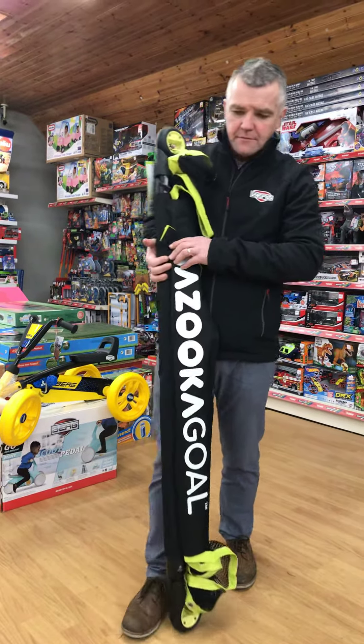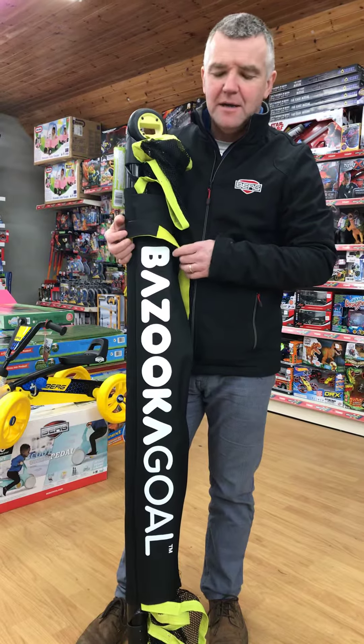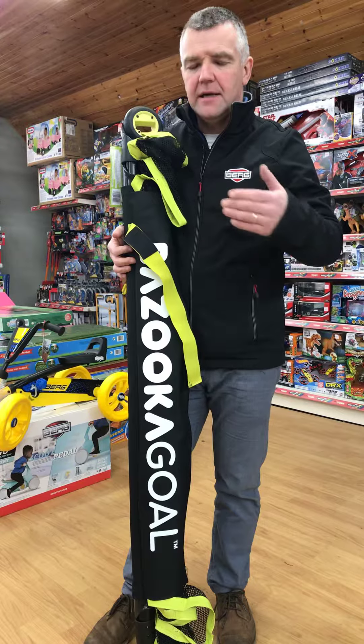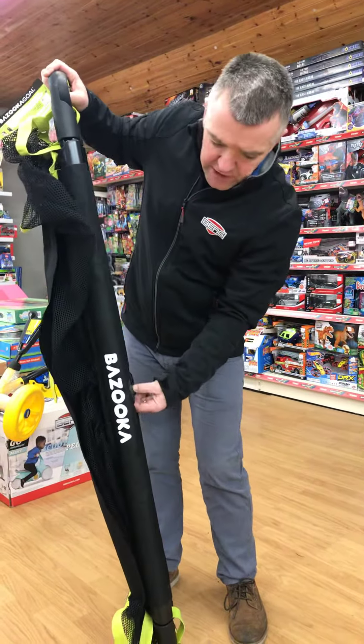Bazooka Goals — goals that are used on the training ground for many premiership teams. Here in JKC we sell quite a few of these for indoor hurling and kids indoor soccer. They are small goals and it's ingenious the way they work.